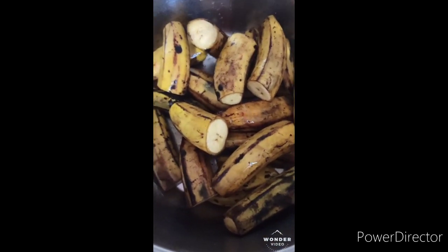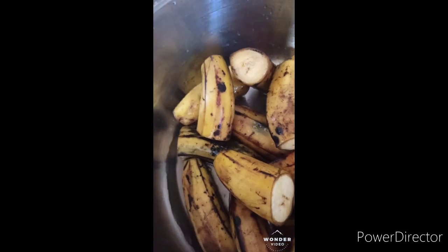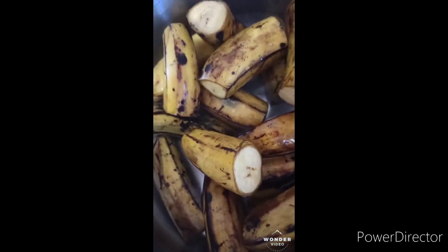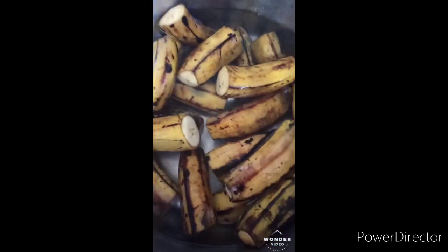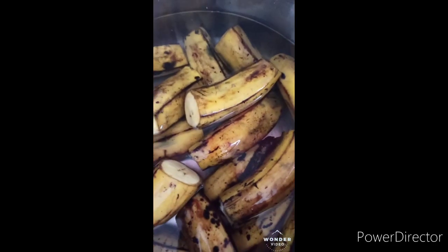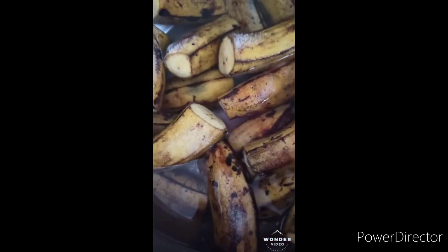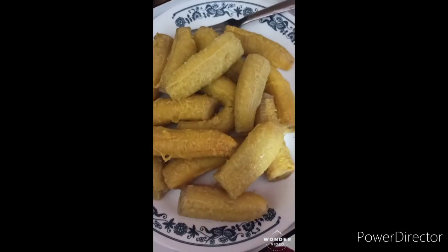You don't cook it for too long — you cook it in the neighborhood of 15 minutes and it's ready. Remember to add your salt to it. So when it boils in the next 15 minutes, I'll show you how nice it is.